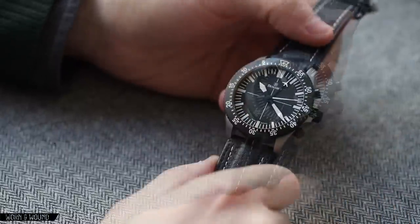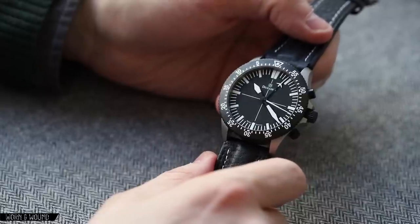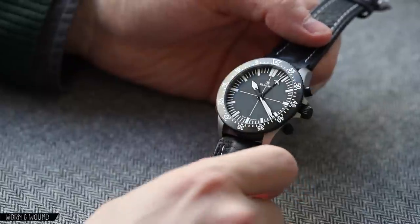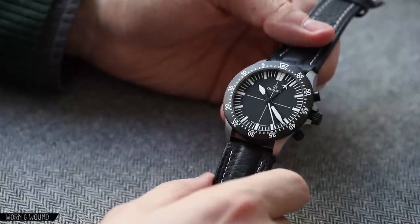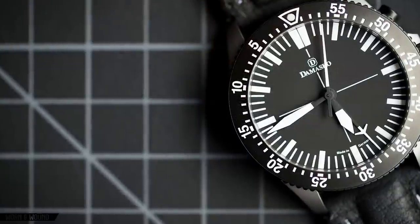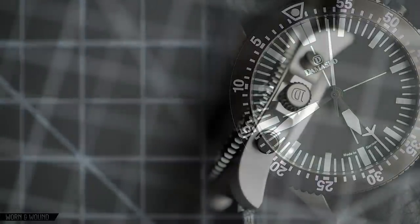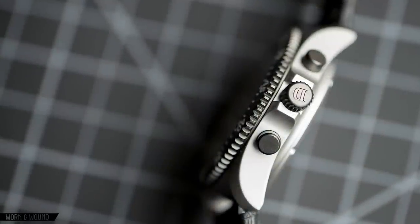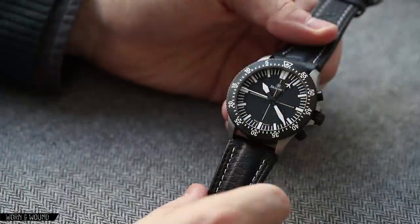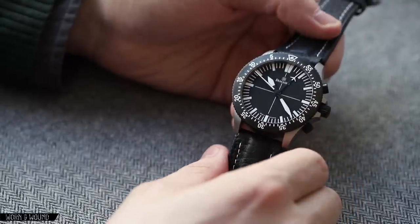This version of the DC-80 has some differences from what you might typically see online. They've called it the panda version — a customized version with a black crown and pushers as well as a black edge to the bezel. I believe it is something they will be making available. Typically these would be matching with the case material. There's also a totally black version with slightly different dial coloring as well.